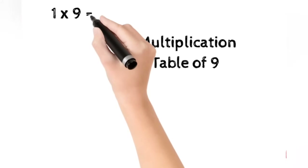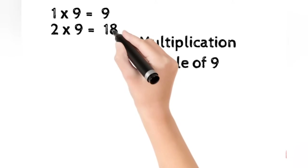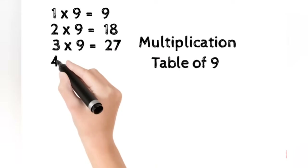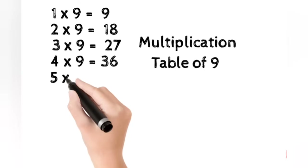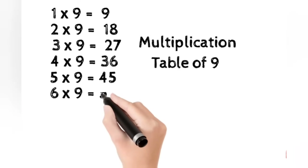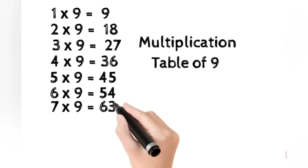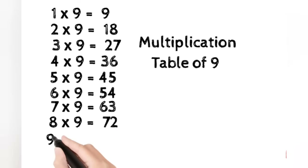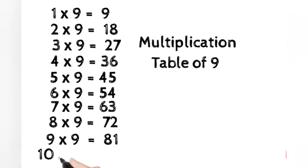1 9 is 9. 2 9s are 18. 3 9s are 27. 4 9s are 36. 5 9s are 45. 6 9s are 54. 7 9s are 63. 8 9s are 72. 9 9s are 81. 10 9s are 90.